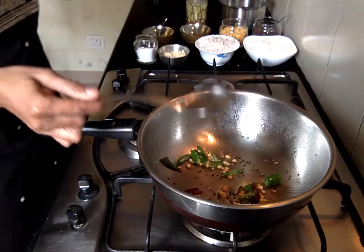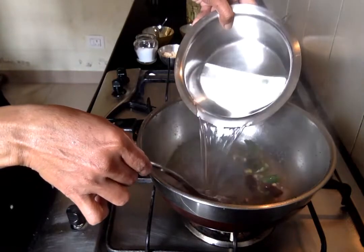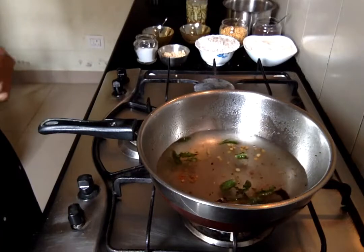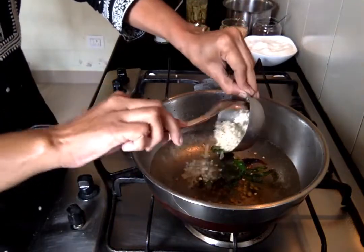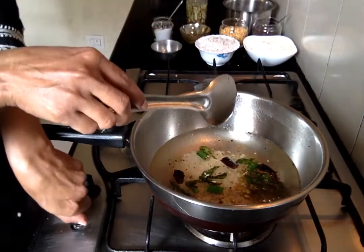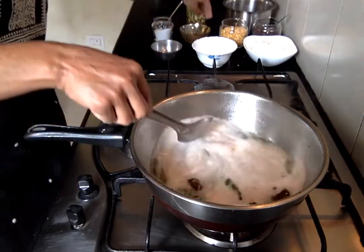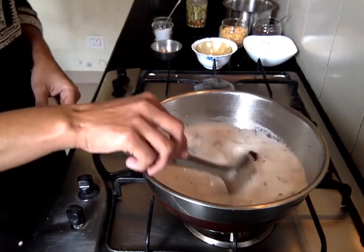Now we will add the 2 cups of water and allow it to come to a boil. The water has started to boil. Now we will add our soaked urad dal, reduce the flame a little, then add the grated coconut and a pinch of asafoetida. Wait for a few seconds until it comes to a boil again.